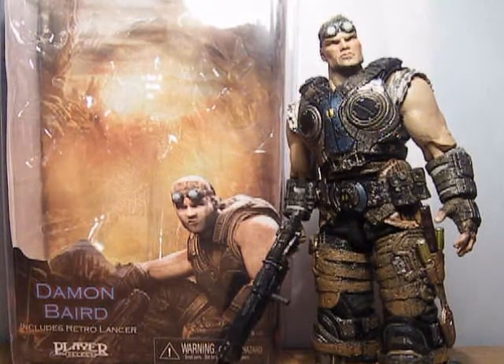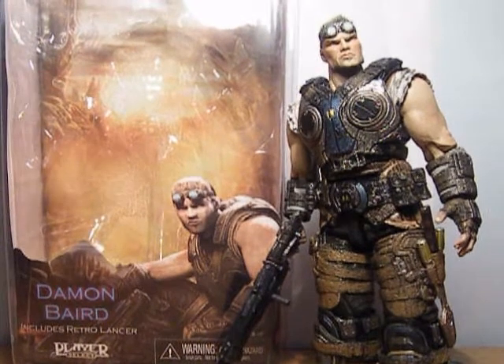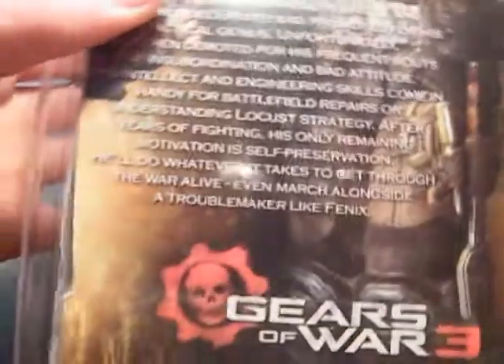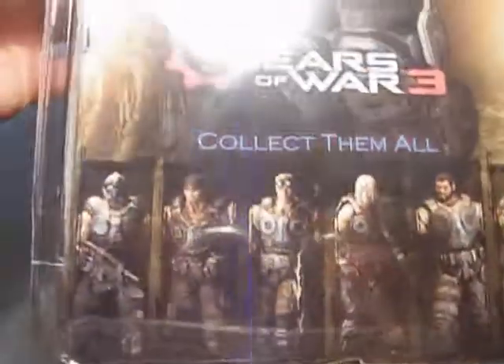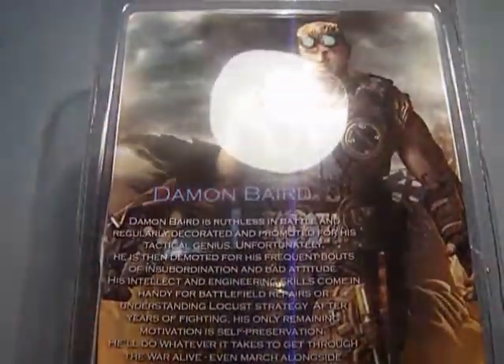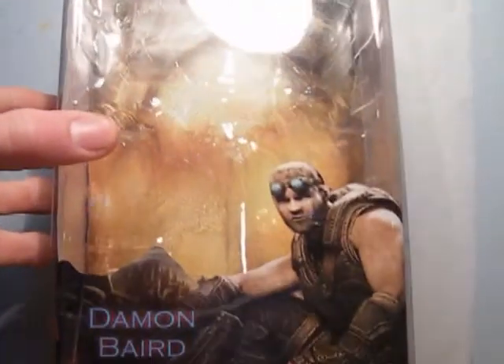He includes the Retro Lancer, and I will now show you the back of the box. There is the bio — pause it if you want to read it. At the bottom here you can see the other figures included in the line or series, and in the background there is a picture of the figure. Inside, another picture of him, a picture from the game in the front, and another picture of him.